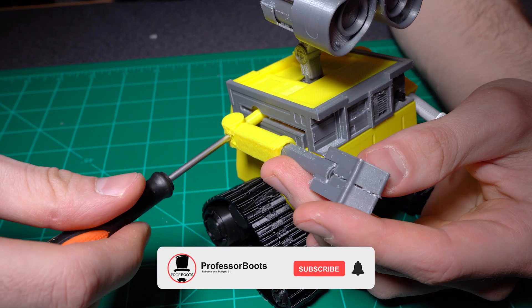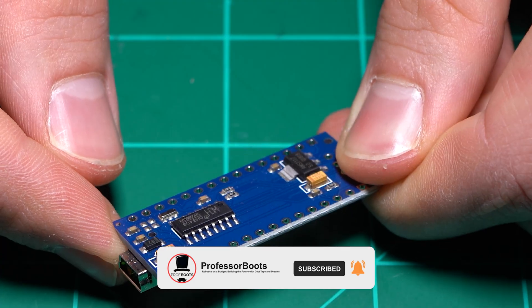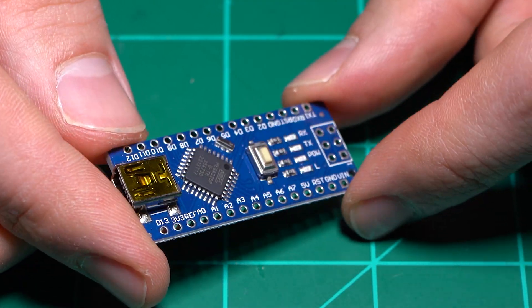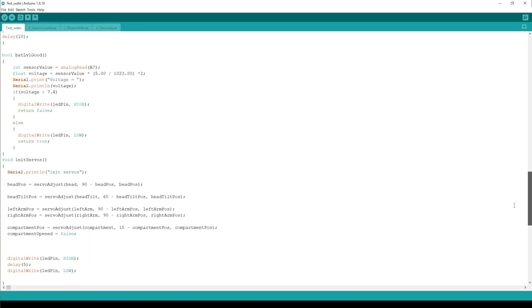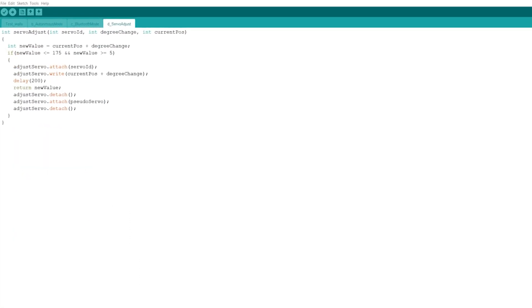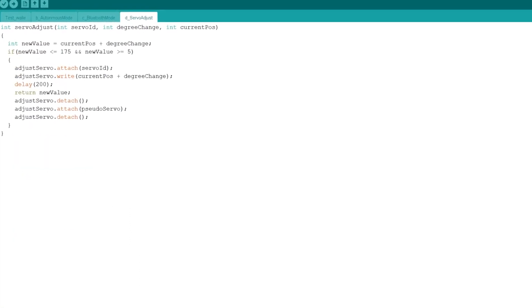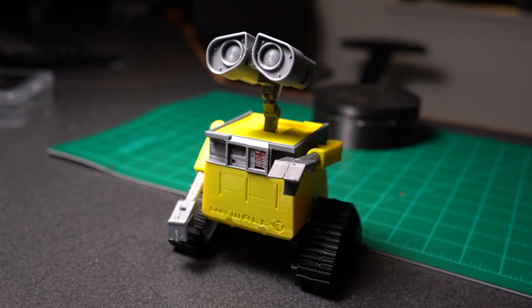The arms slide together and the shoulder joint hooks right into a servo on each side with a screw to keep them in place. Now believe it or not, this entire project runs off of this Arduino Nano. To get around this I had to get really creative with the coding. For example, instead of having all the servos connected at the same time — which involves a lot of jittering — I built one main function that takes in a servo ID, the pin it's connected to, the amount you want it to move, and its current position as parameters. It then attaches it so we can manipulate it and then detaches it once the change has been made, allowing me to control all the servos smoothly and individually.